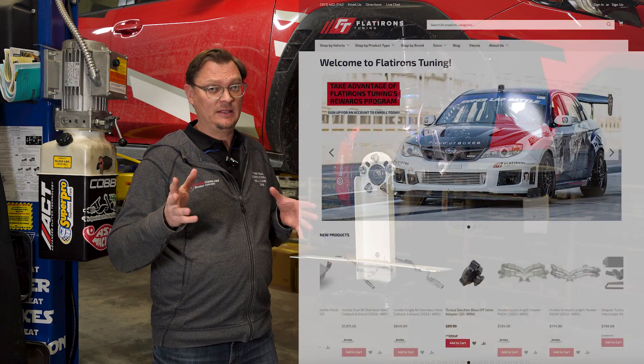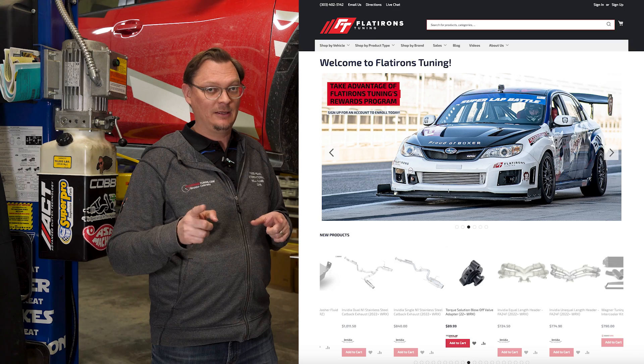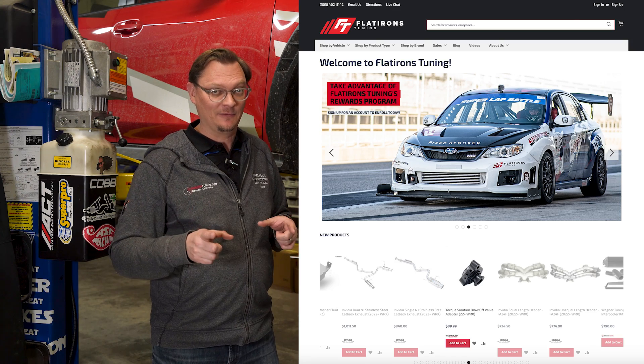Before we do that, just want to say if you like the content we're putting out, be sure you like and subscribe to the channel. Check out flaturnestuning.com so that we can keep coming back and making these videos for you.